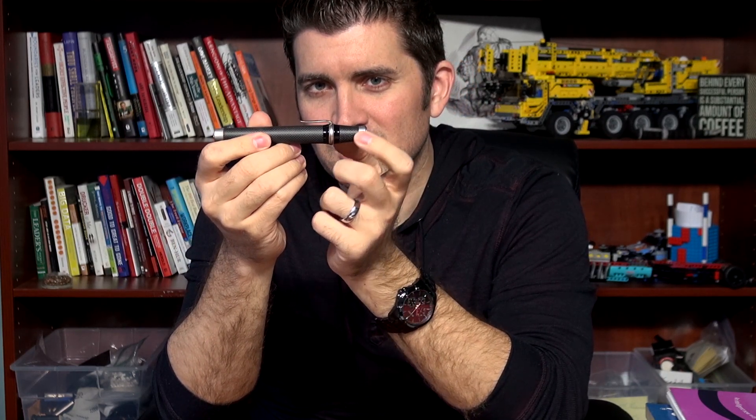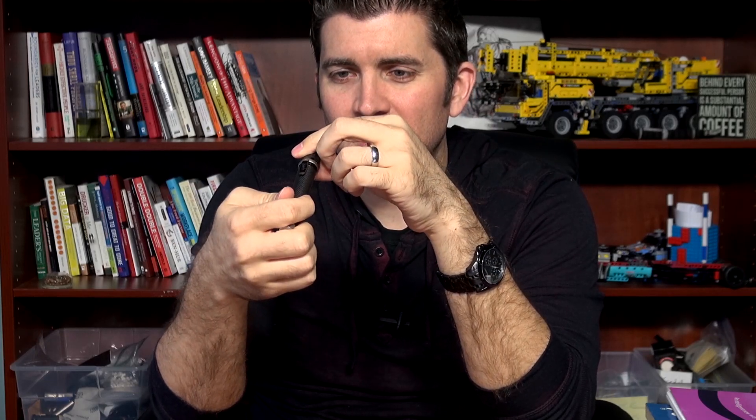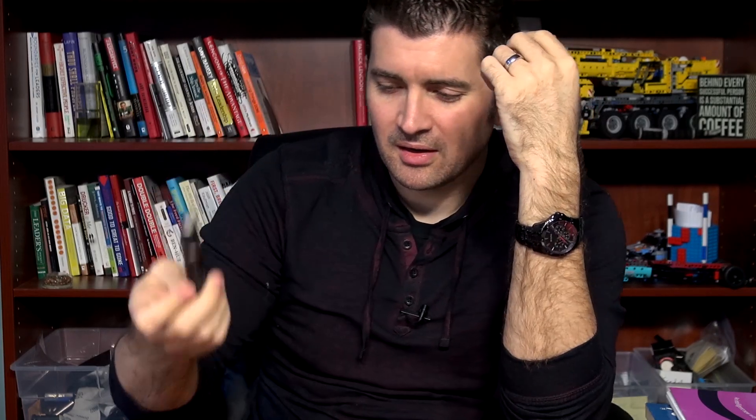The clip actually — you just turn the ring and the clip can go out or in depending on how thick your clothing is. Another cool engineering piece, though not particularly make-or-break.